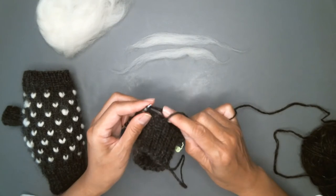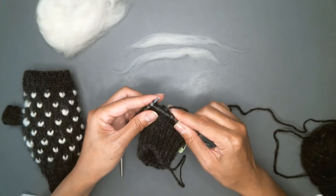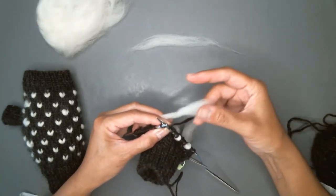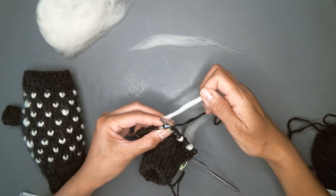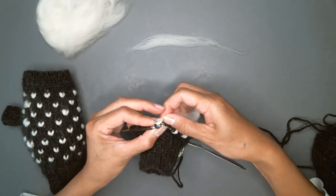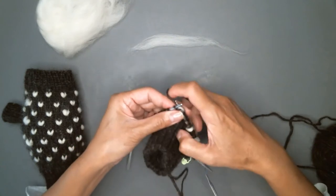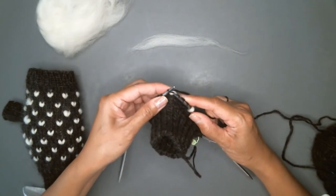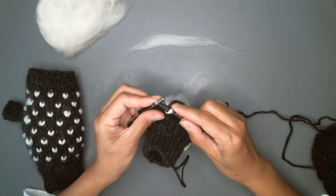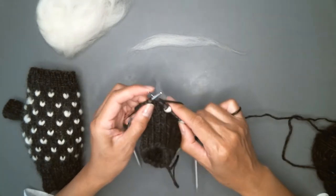As you can see, to insert a thrum all you have to do is insert your needle as if you're going to knit. Then you're going to take the thrum, give it a twist in the middle — it just makes it easier to put over your needle and knit into. Then you're going to knit with your main yarn and pull that through to secure the thrum.